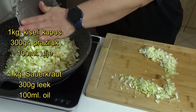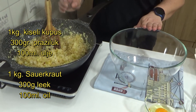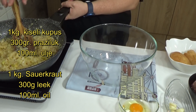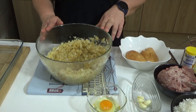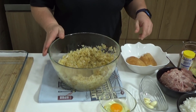Pustite to da se lepo isprži. Isprženi kupus zajedno sa lukom izručit ću u jednu posudu i ostavit ću da se prohladi, da bismo mogli kasnije da dodamo ostale sastojke i da bismo mogli lakše da ih sjedinimo. Nakon što se prohladi kupus, dodavat ćemo jedan po jedan sastojak.